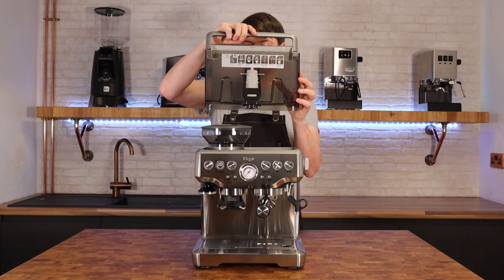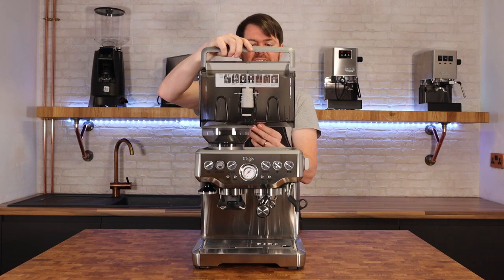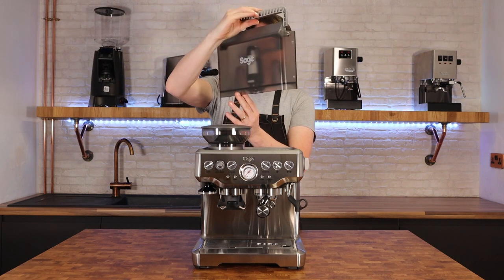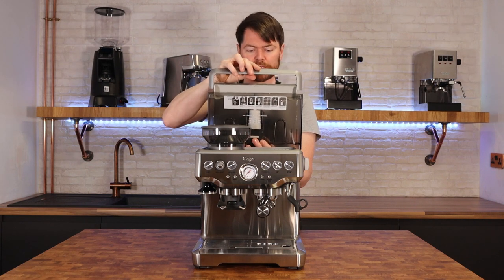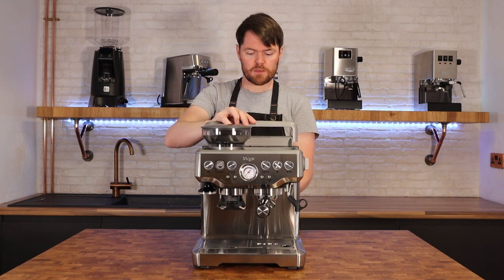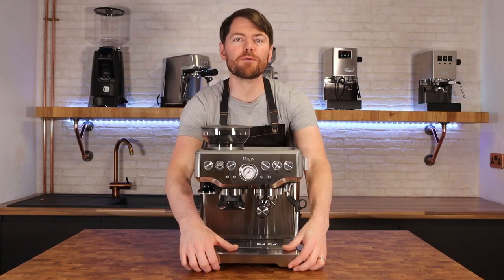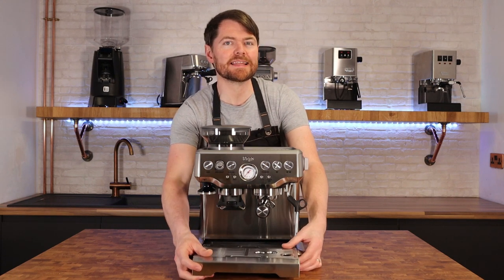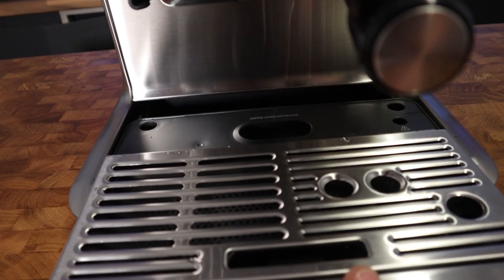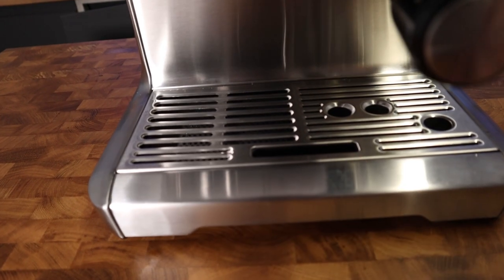It has a nice big two-litre water tank, as does the Barista Pro. In the UK at least it comes with a water filter — I'm not sure about other countries. It has a nice big drip tray, and if you pull it out you'll see it's a decent size with a clever little storage compartment as well, which is the same on the Barista Pro.